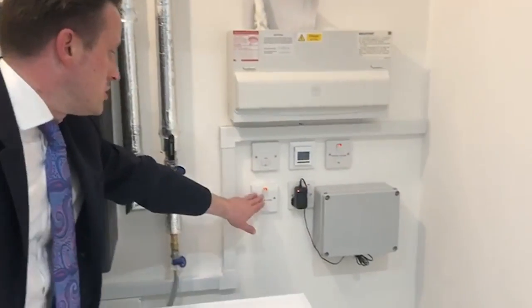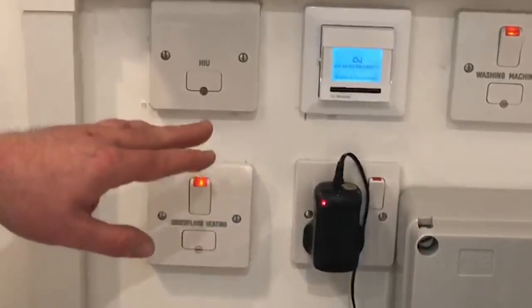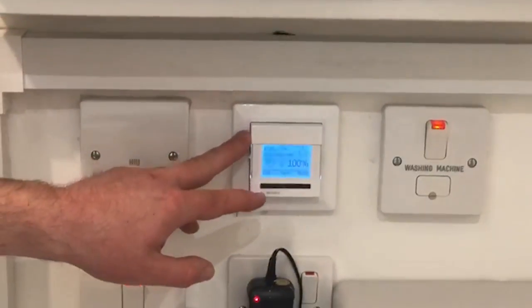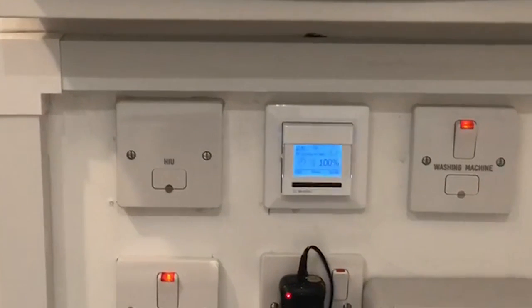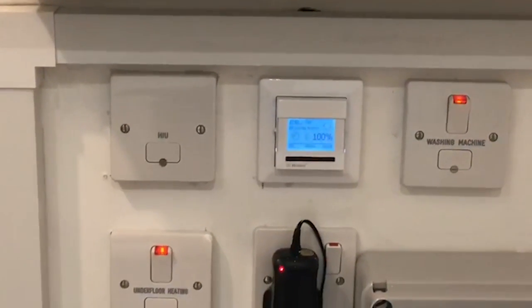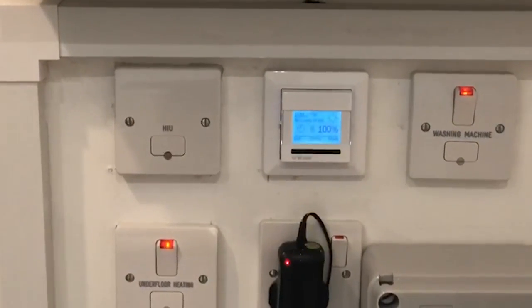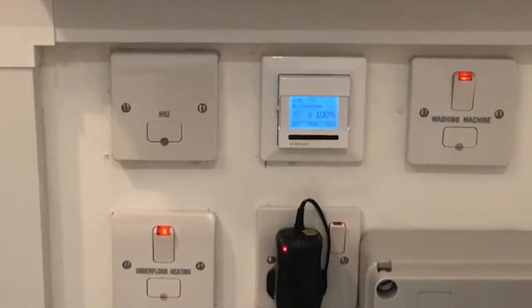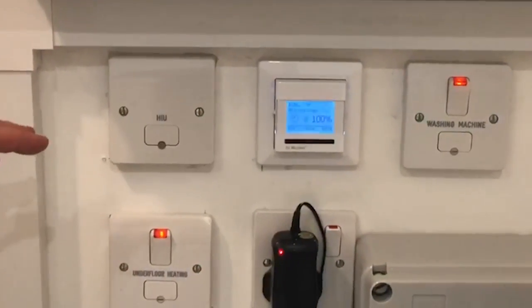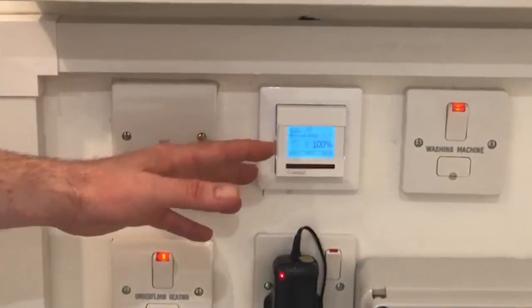The main controls for the underfloor heating are just over here. At the moment you can see it's turned on. Just above the switch you've got your main central thermostat, where you can increase or decrease the main temperature and create zones to have the underfloor heating on in particular rooms. There's also a timer function. Note that you do have an individual thermostat in each room so you can control the temperature per room.